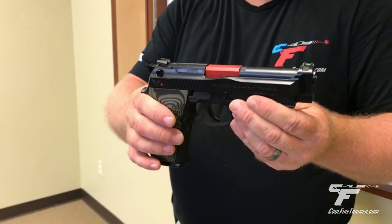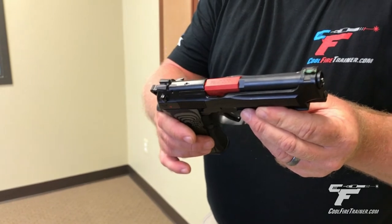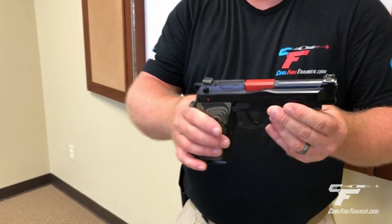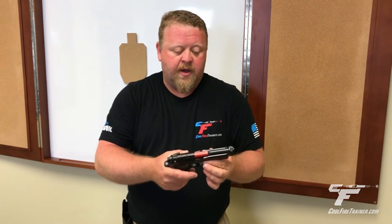Prepping the trigger while I'm coming into position, following up after the target is initially engaged with additional shots — all those things that I couldn't do before in dry fire, I can do with this. I just can't say enough how much this has done for my personal training and I think it can do the same for you as well.